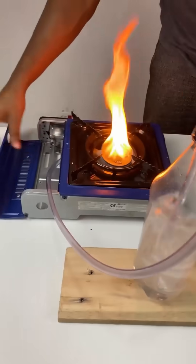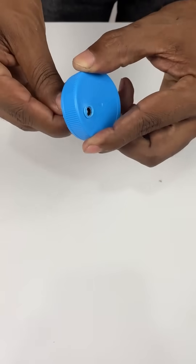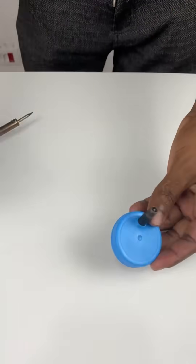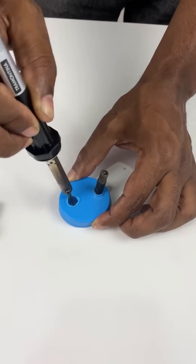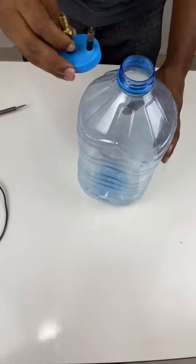Can you imagine using your stove normally without needing any gas? Ever since I discovered this trick, I've never bought a gas tank again. And the best part is, it all works with water and a simple system that anyone can build at home.